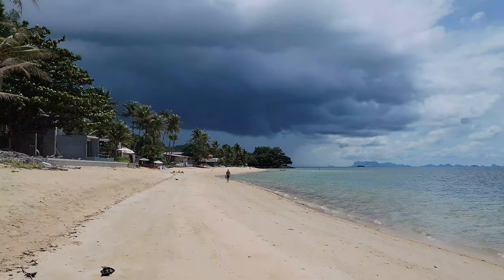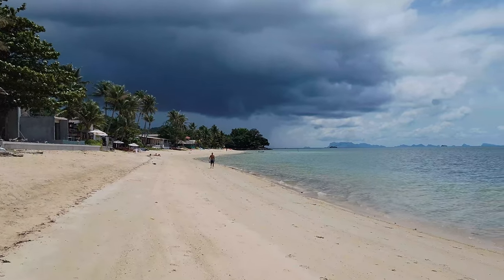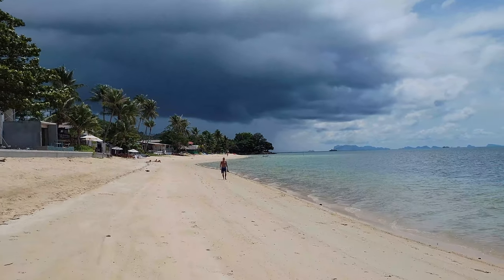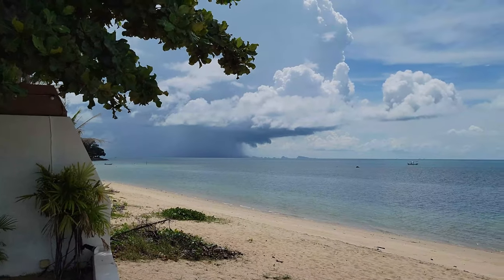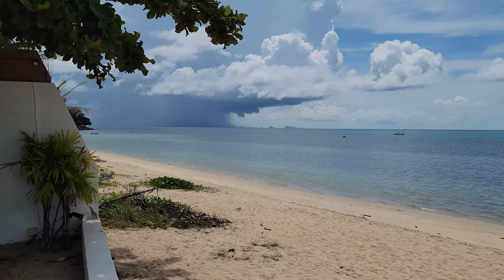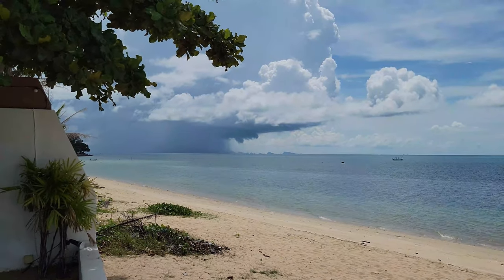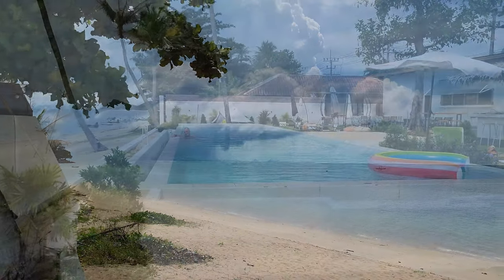There looks to be somebody walking on this beach — not a lot of people out walking today. Who could this be? It could only be the one and only Mr. David Dion. That storm cloud that was behind us before has worked its way on down and it seems to be just pouring buckets over there. Pretty cool — you can see the cutoff where the rain is and where the skies are clear. Super cool.